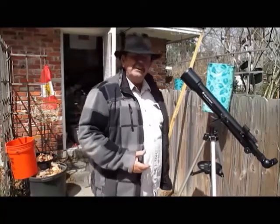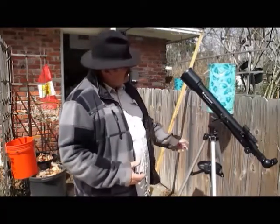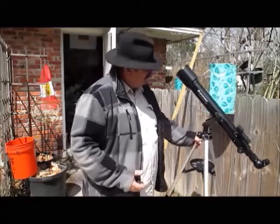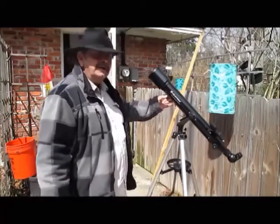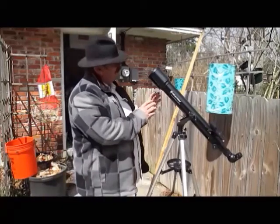Getting towards springtime, I'm getting ready for my crawfish. This little baby right here — this is what I use to see when it's time to catch my crawfish.